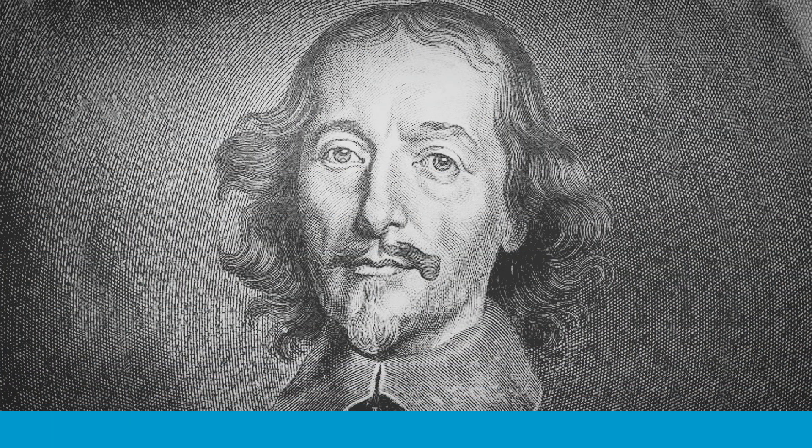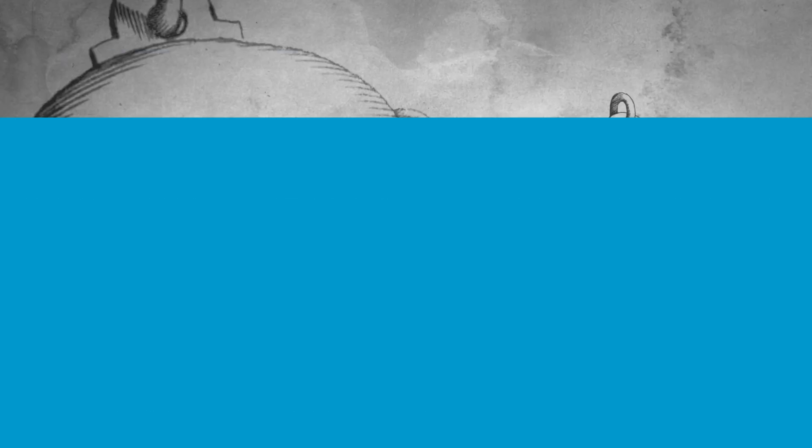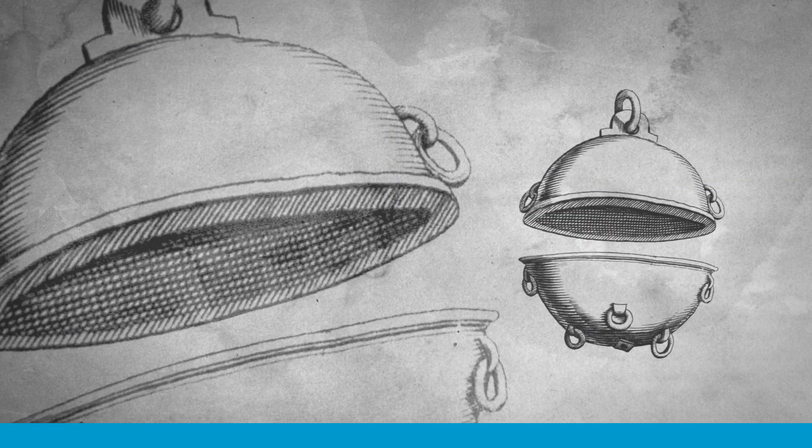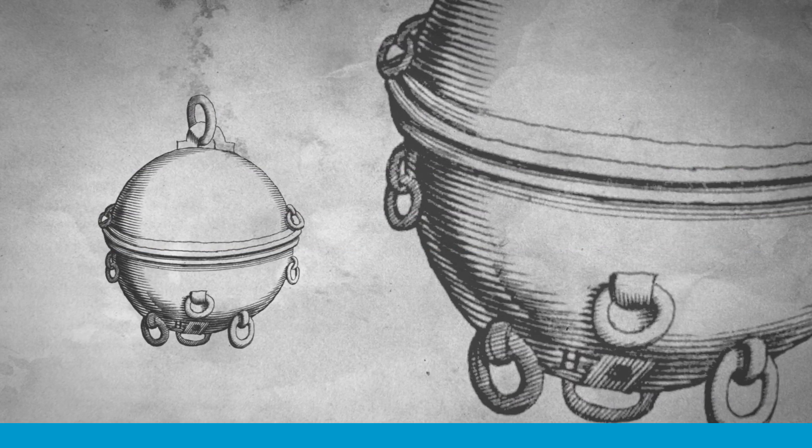The first person to realize the potential of this was called Otto von Guericke. In 1650s Germany he realized that by removing the gas from the space between two hemispheres, the net forces of the surrounding air pressure would hold those two hemispheres together.